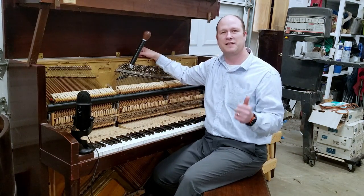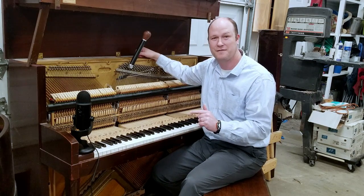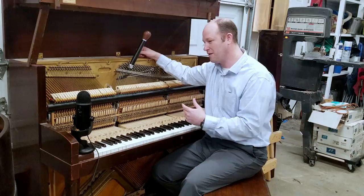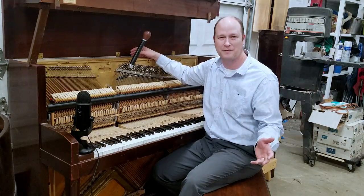Next we're going to show tuning fifths and fourths, so stay tuned for that. Let me know what other kinds of things you want to see working on pianos — I'm an open book and I love to share. Thanks again.